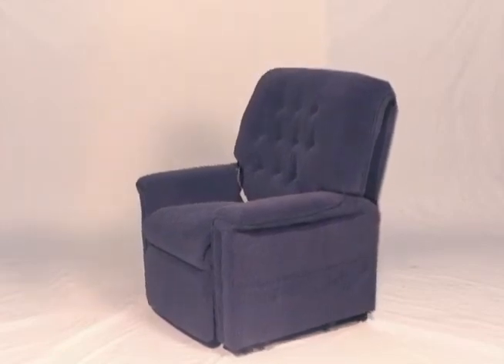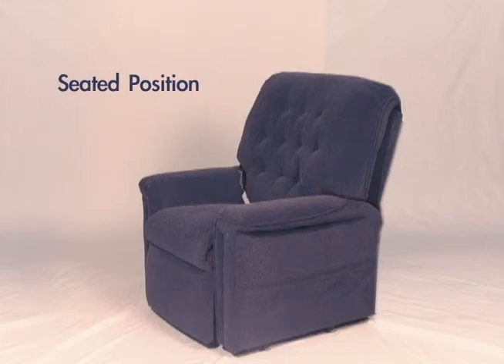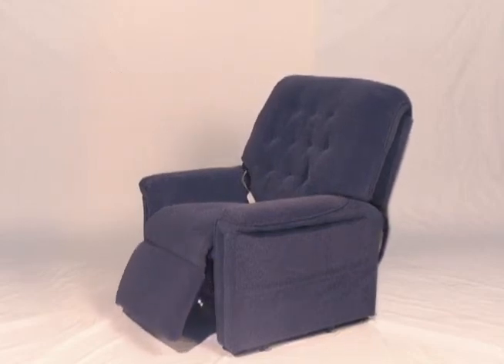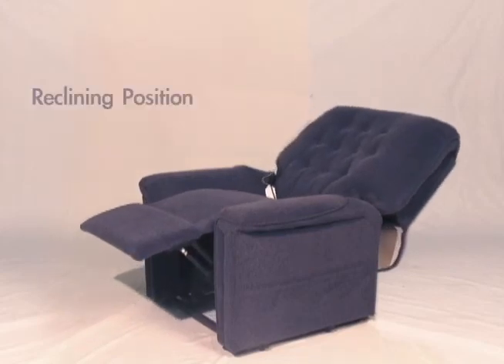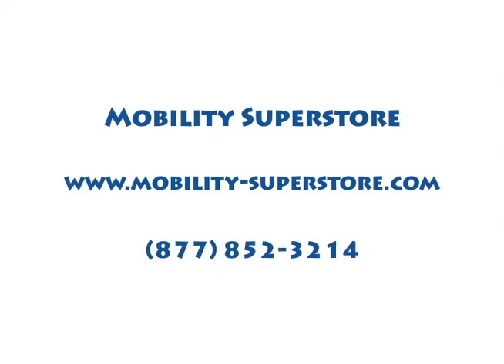A three-position chair also has simple controls that make it easy to adjust the chair. The adjustment can be anywhere from sitting fully upright to sitting fully reclined.